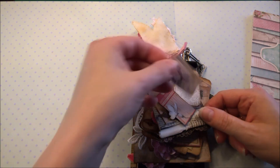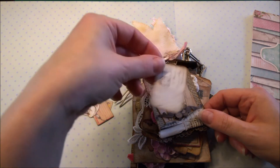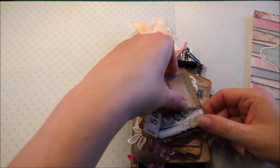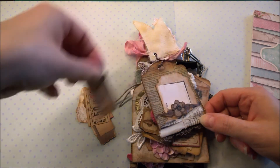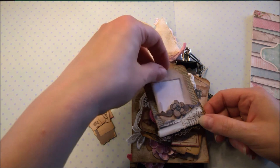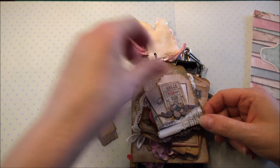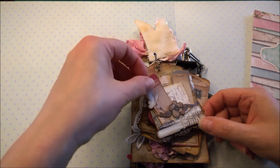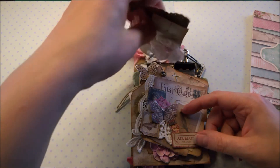I put all kinds of little tags in there — a postal stamp, a tag, a little card, tickets, and also other little tags. I tuck them in like this, so people can use it for journaling or whatever you want to do with it, or leave it like it is. It's tucked in on the back side.